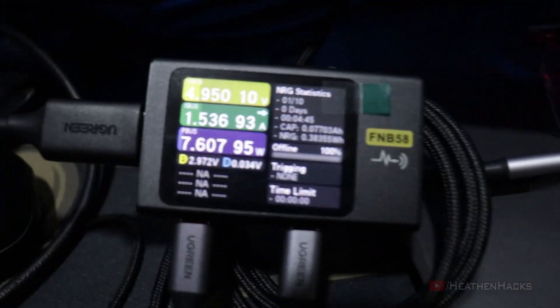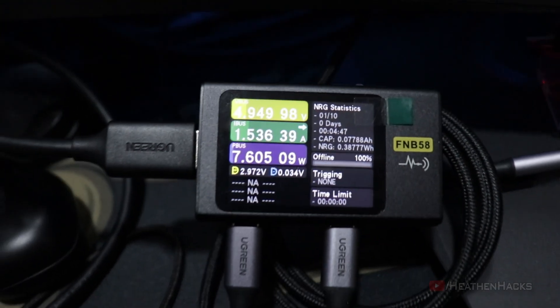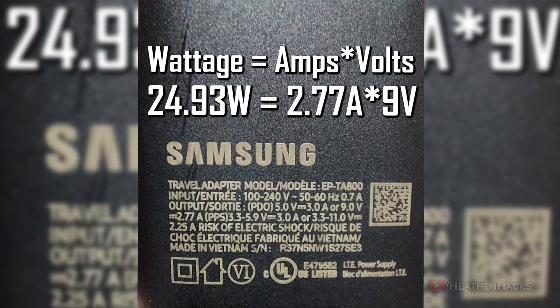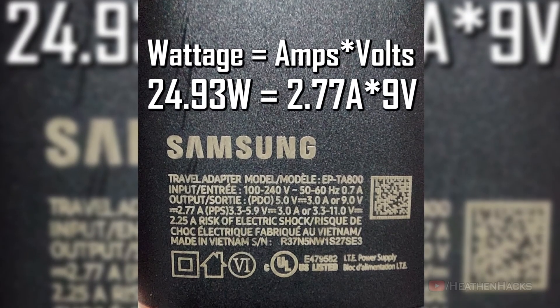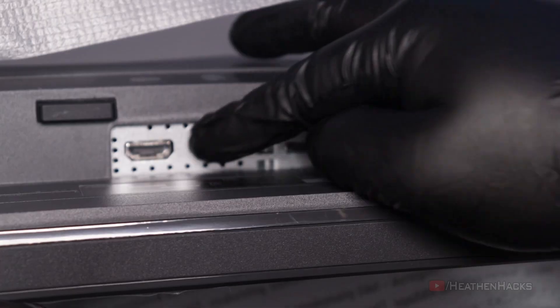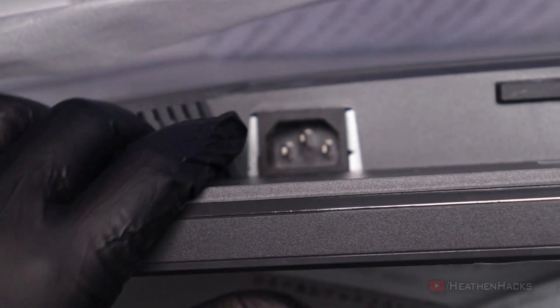7.5W is definitely enough to charge mobile phones, but it would be quite slow. As seen here, at 7.6W — with a 0.1W difference — my phone is charging, but just normally because it uses a 25W power brick for super-fast charging. Here is the DisplayPort 1.4 port, HDMI, and the connector for AC power.